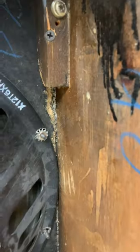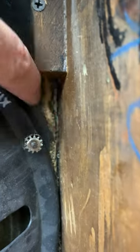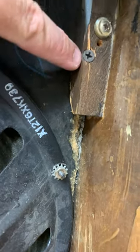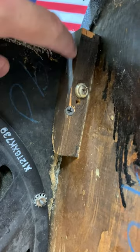More damage on this side right there — material missing. Another screw is moved; a drywall screw is stuck in here. This brace is split. So yeah, it's messed up.